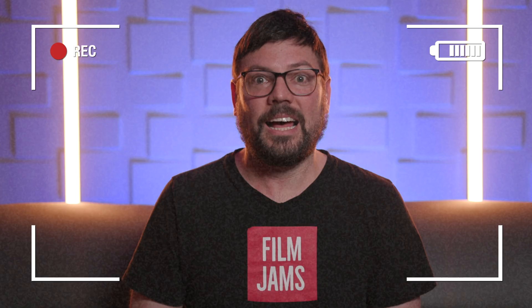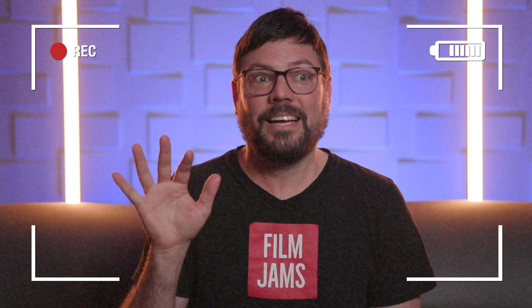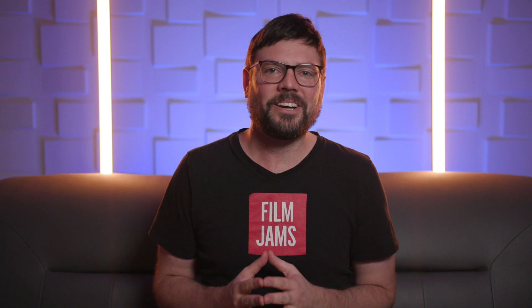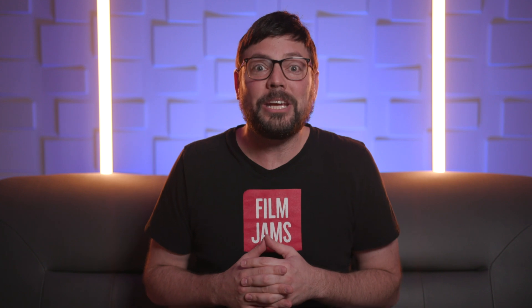I hope seeing our live streaming setup was helpful. If you have any questions while you're setting it up, please reach out and let us know down in the comments — we'll try to help. I'm Christian with Film Jams, and if you liked what you saw today, please consider subscribing to our channel.